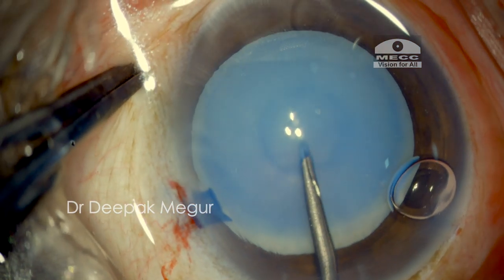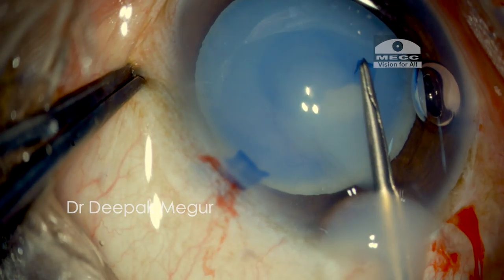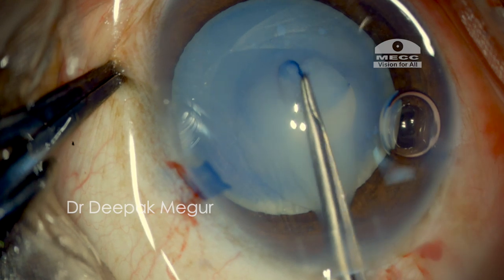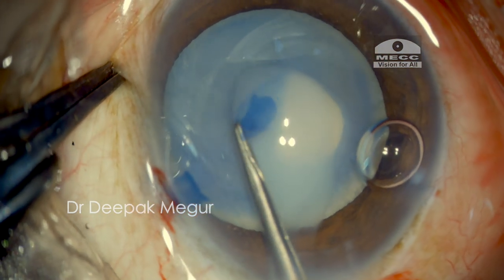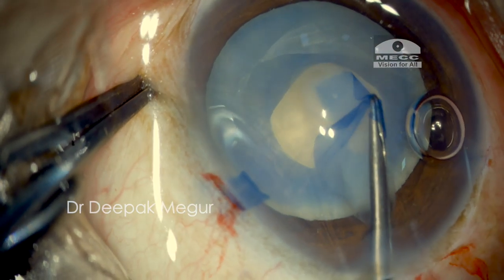I initiate the capsulorrhexis with the help of forceps and the milky cortex egresses out, but the visibility is not severely hampered, so I continue with the rhexis and complete it, which is a relatively smaller one.